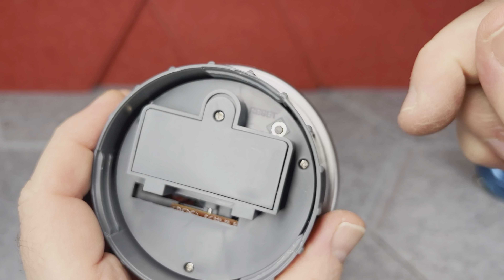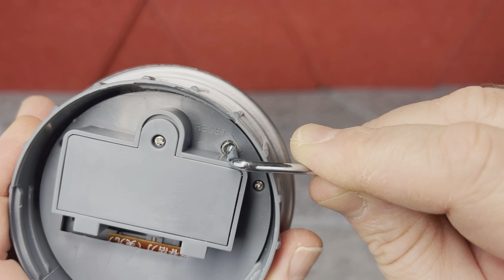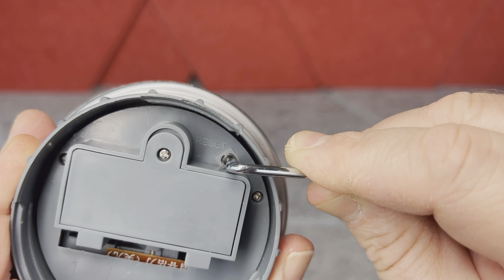To reset the counter to zero, you just unscrew the lid and on the bottom you have a little push button. You can use any pin, paper clip, or a similarly thin tool, and just hold it for a second and the counter will reset to zero. Also, if you have a lot of change you've already counted before and don't want to put them in one by one, you can open the lid, put all the coins in, then hold the little plus sign and adjust to the total value of the coins inside. When you put the next coins in, it will automatically count them going forward.